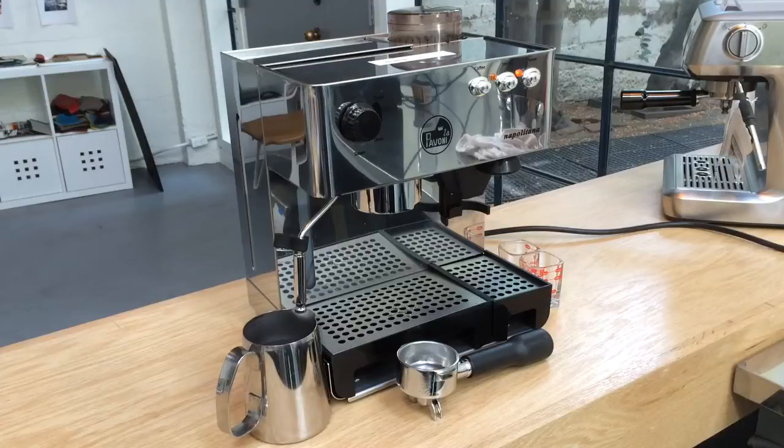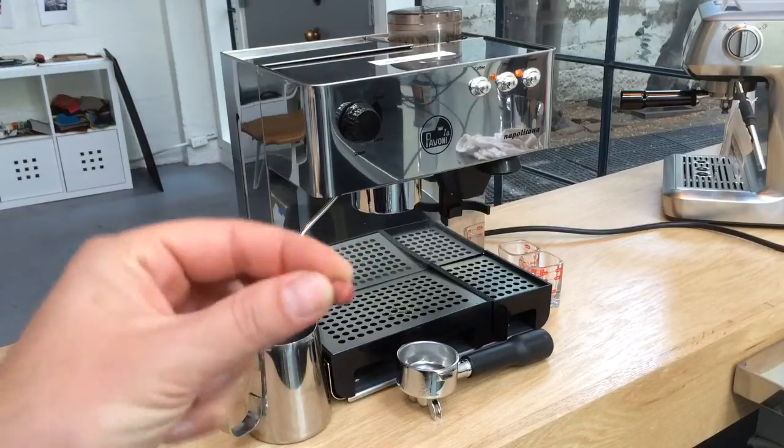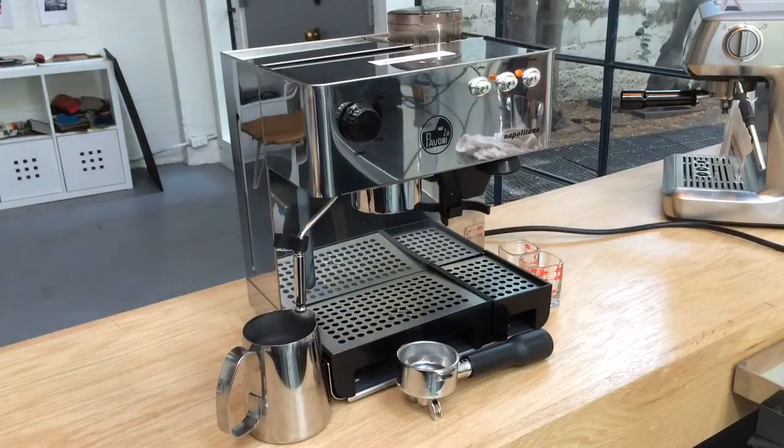Today we're fixing the Napolitana by La Pavoni — we couldn't get any pressure from the group head. We took off the screen and gasket, which were replaced, but there's another gasket and a spring that sits right on the bottom of the group head. We had to remove that, clean it, and replace it, and now it's up and running again.